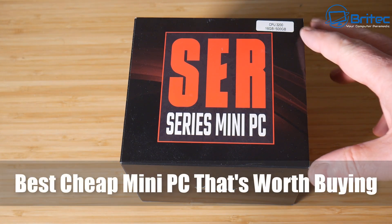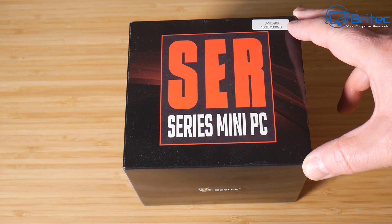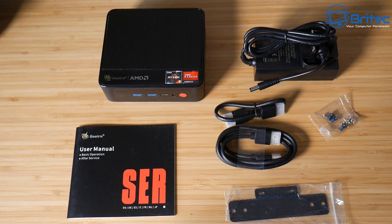Today we're taking a look at the best cheap mini PC that's worth buying. This one is the Beelink SER Ryzen 3 3200U. It has a Ryzen 3 3200U which is a dual-core 2.6 GHz boosting up to 3.5 GHz, 16 gigabytes of DDR4 RAM which goes up to 64 gigabytes if you upgrade, a 500 gigabyte NVMe drive, a Type-C, two HDMI, and four USB 3.0 ports, and a bunch of other specs which we'll go through in this video.